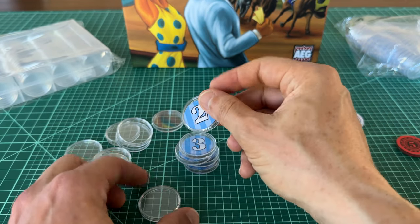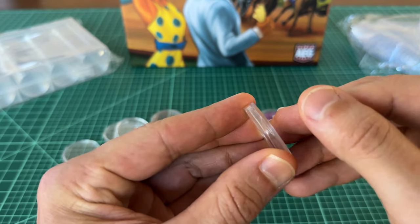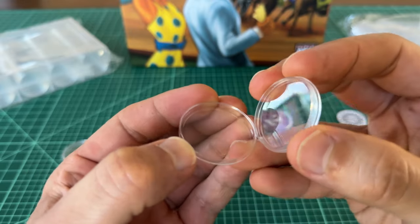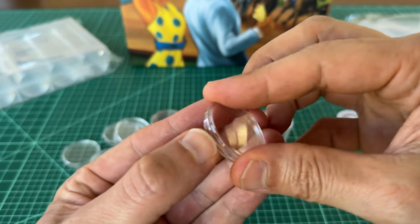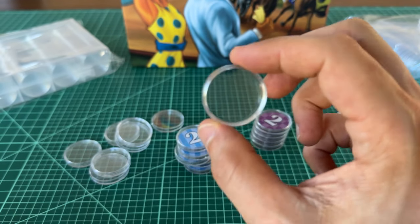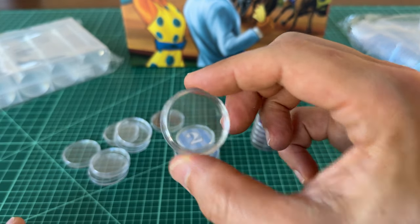The coin capsules themselves are pretty easy to use. They have a little slot where you just pry them open, stick the betting token in, and close it back up. Try not to touch the inside so you don't get fingerprints on the inside of the capsule. But that's all there is to it.